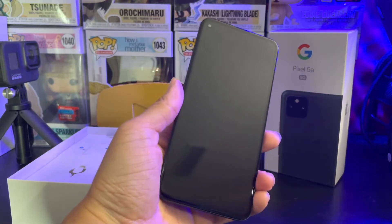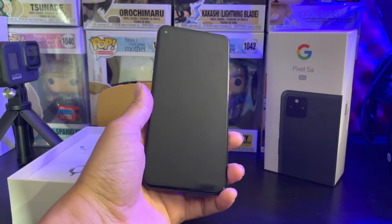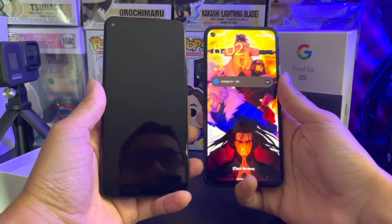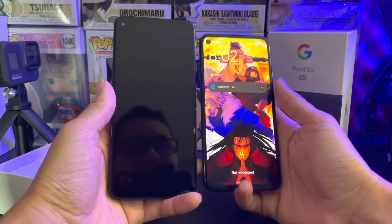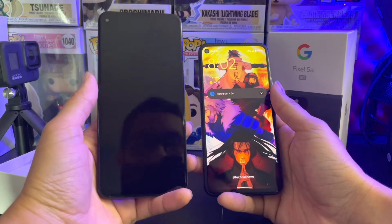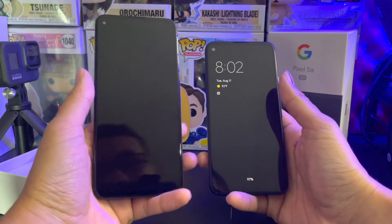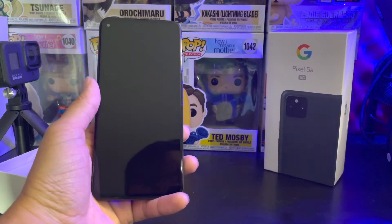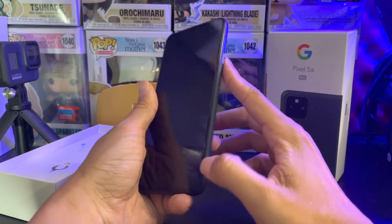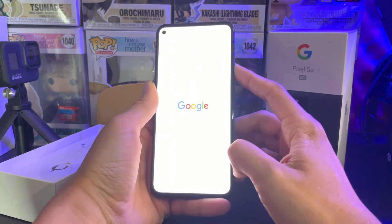So let's go ahead and peel off the screen here — 6.3-inch screen. I really thought that the size of the screen for the Pixel 4a was a good sweet spot. This is my Pixel 4a and this one's a 5.8-inch screen. This one is a 6.34-inch screen. It's an OLED panel and it does have a 1080p screen, but it's also a 60-hertz refresh rate. So if you're looking for a device with a higher refresh rate, you're not going to get it.